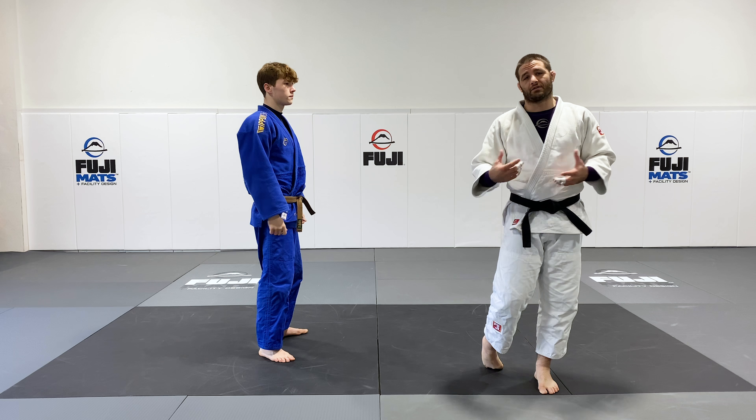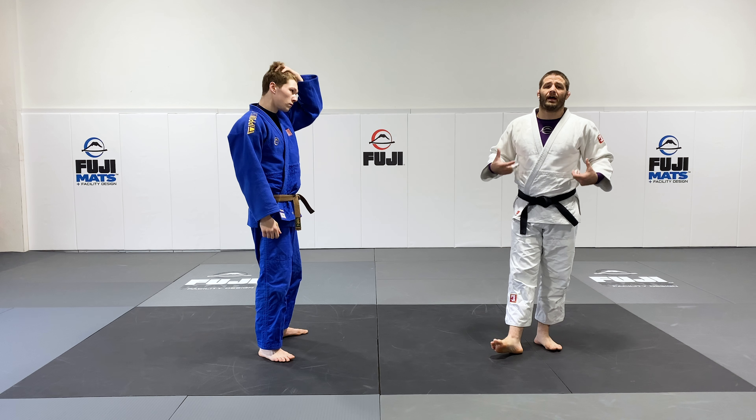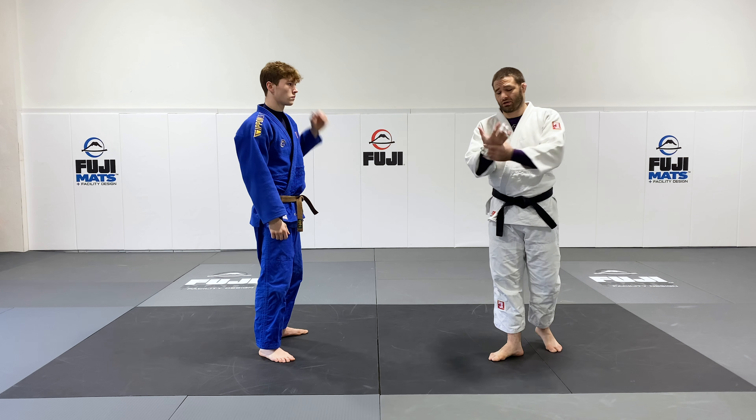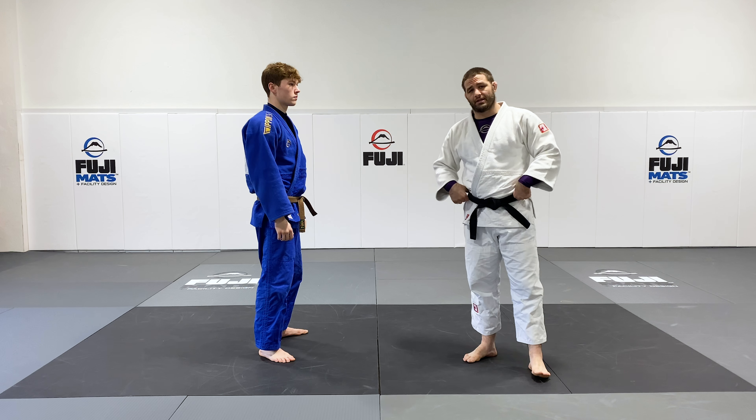Taking a look at Morote Seionage done from a standing position. In order to do this standing, you have to have mobility in the shoulders, wrists, and elbows, and also a little bit in the hips.